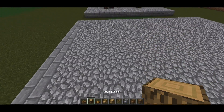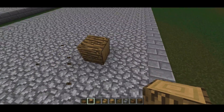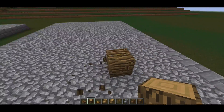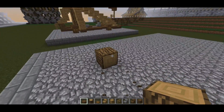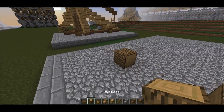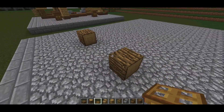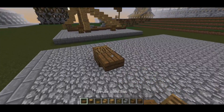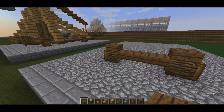The trebuchet is a bit more complicated than the other ones because it has a much larger framework. What I want to start with is once again the actual wheels. You have the two in the front with a three block gap between them, then spruce connecting them and a spruce on top of each of the wood.